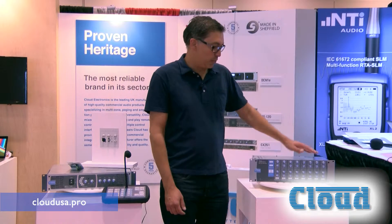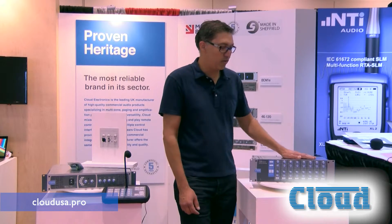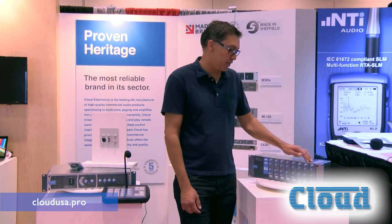It's a simple interface for the end user. You have source and level control, mic input by zone. This is an 8-zone device. We also sell this as a 4-zone device.